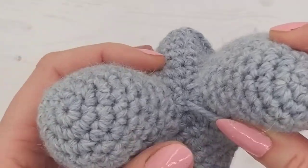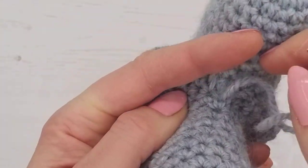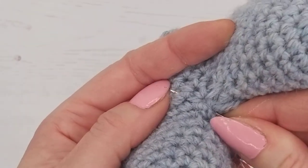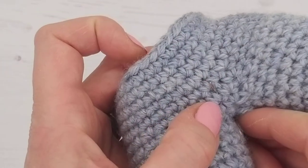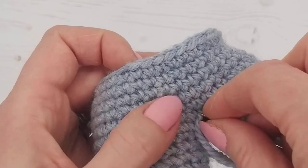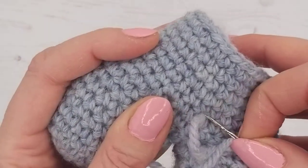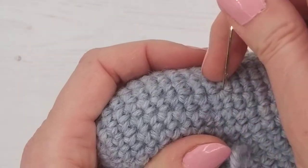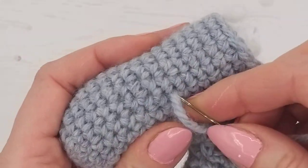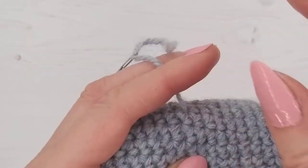Once you're happy that it's all gathered, one good trick for getting rid of the end is to go back in through where you came out, come out somewhere else in a natural gap, then go back in the same hole you've just come out of and repeat. This only works when your stuffing is in because you're getting it all tangled up in the stuffing, so the end will disappear. Do it two or three times, then come back out and grab your scissors.